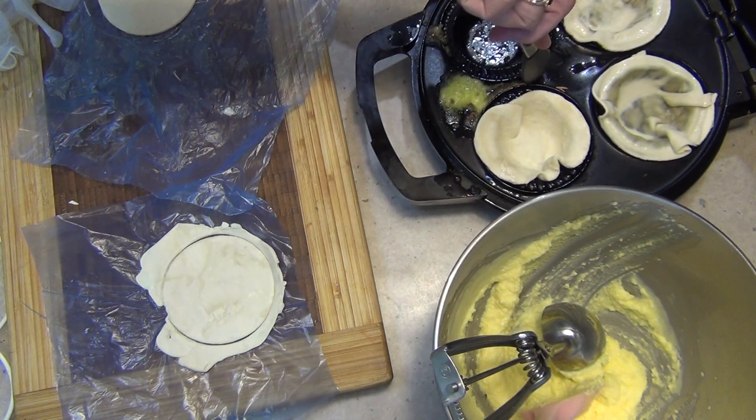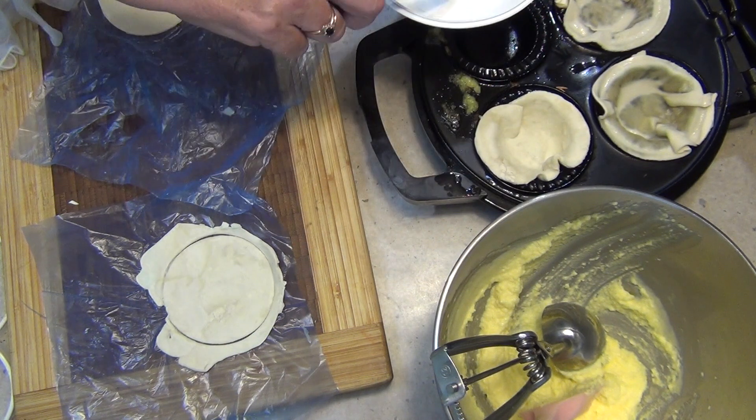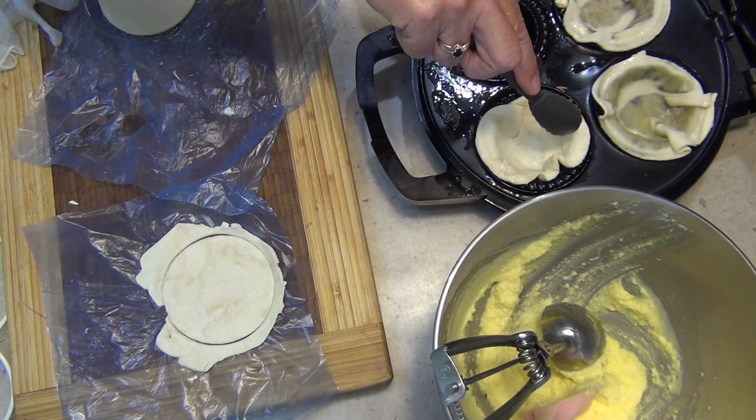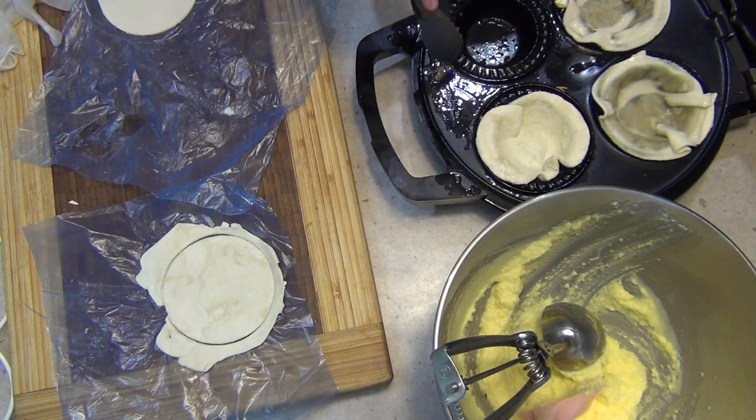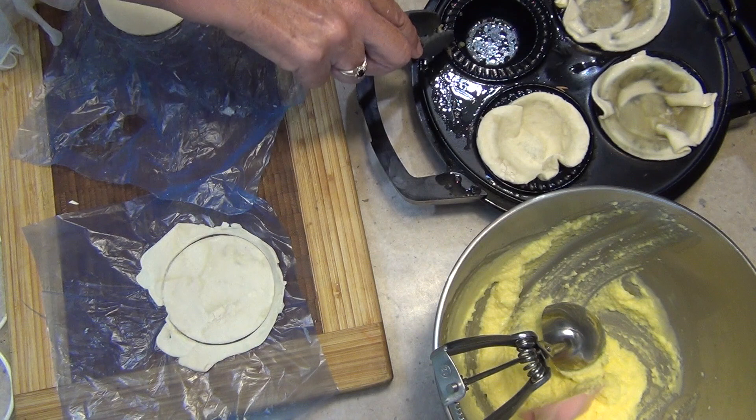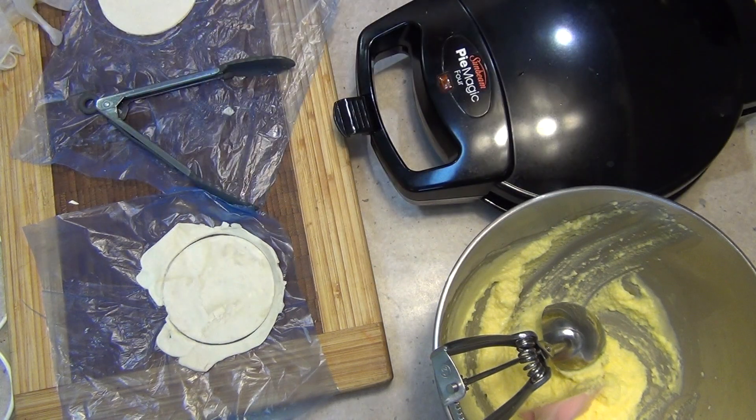There's nothing wrong with it — it's just escaped from the pies. As you can see, the high cream and fat content has made it release really quite easily, so nothing's stuck at all. That'll just wipe out easily with some paper towel. Just close the lid for a few minutes.